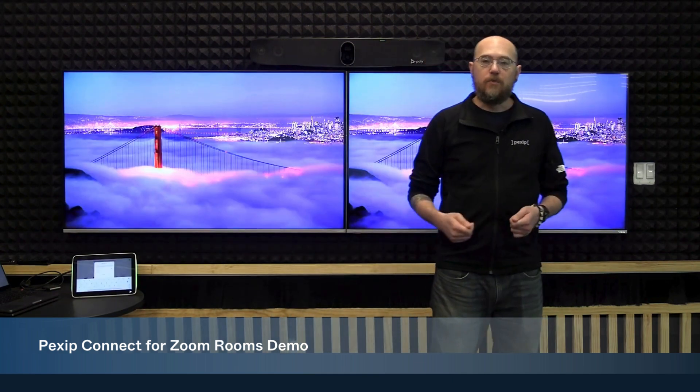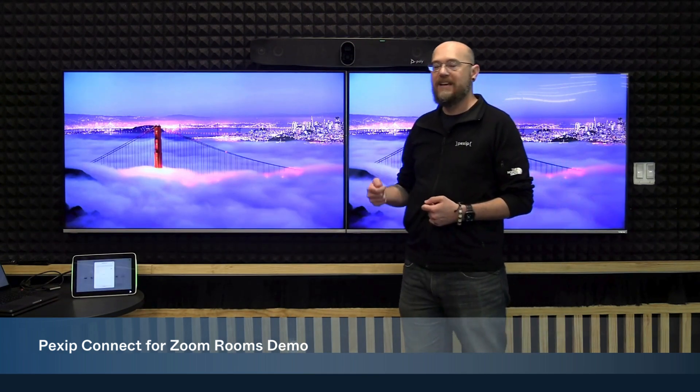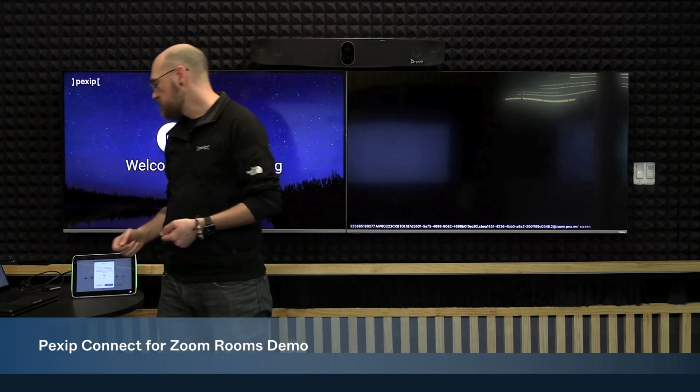From here, the Zoom room will dial out and be placed into the lobby of that Teams meeting. Because we are joining as a guest to this call, I have to be admitted by the host in order to participate.